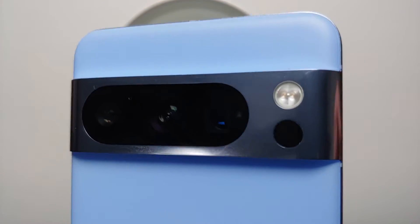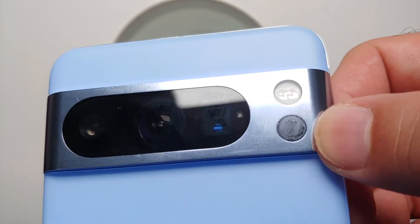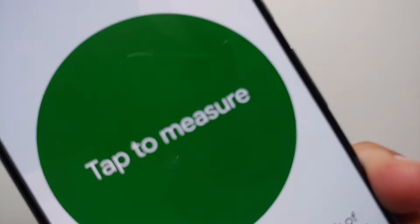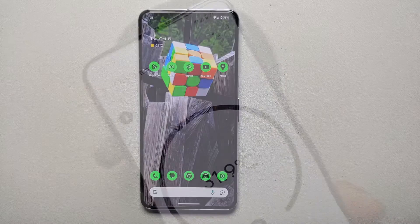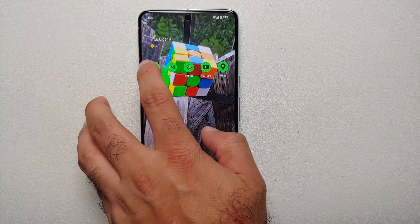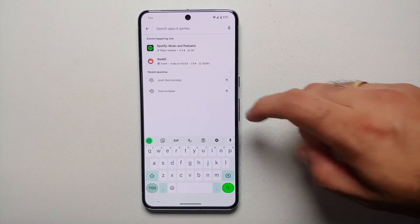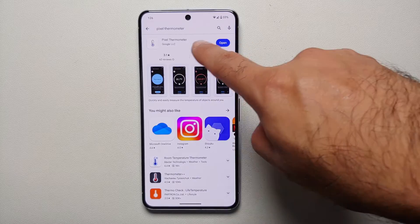Hey peeps, what's up — Manchi here, back with another video. If you've just gotten your hands on the Pixel 8 Pro and are wondering how to use the temperature sensor or thermometer on the back, that is what we're going to show you in this video. The first thing we need to verify is that you have the thermometer app from Google installed on your Pixel 8 Pro. If it is not installed, go to the Google Play Store and search for 'Pixel Thermometer' — you're going to get this application from Google LLC.